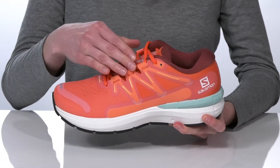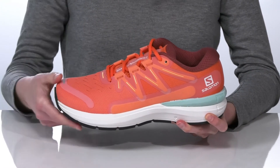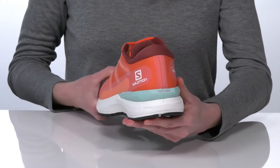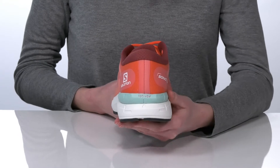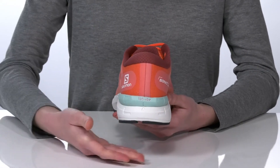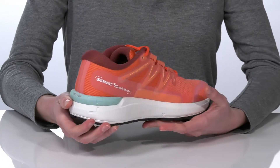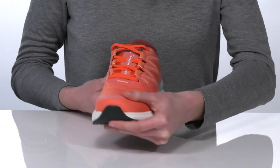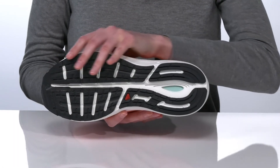Where you can see this mirrored decoupling design, it decreases the rigidity of that midsole for a more flexible feel. The midsole features the OptiVibe cushioning which uses dual density foams for shock absorption and energy return.